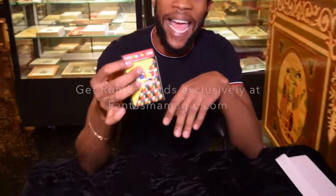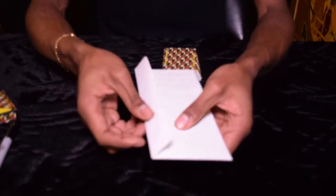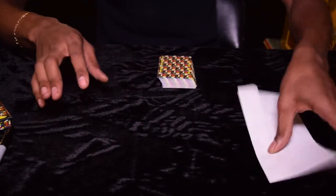We're using our Fantasma Rubik's card. You have a prediction card in the envelope — you can show it. I won't tell you which one it is yet, and I'll set that to the side.